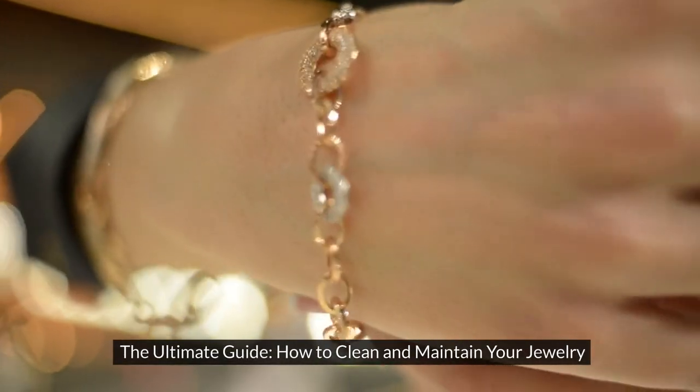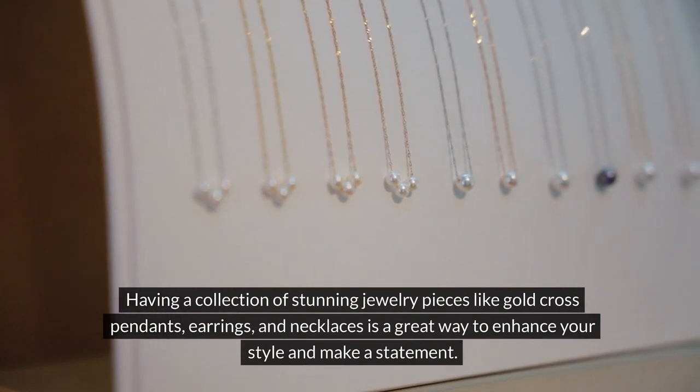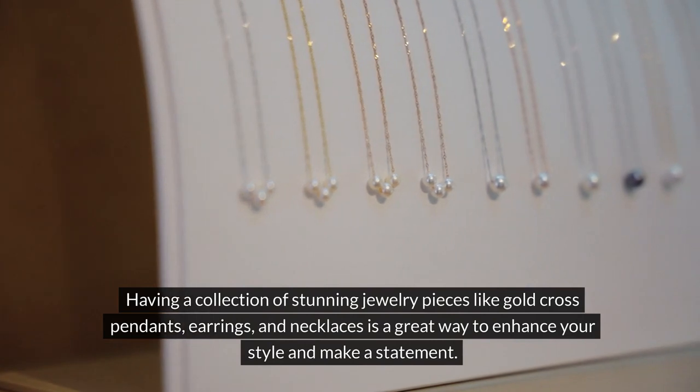The Ultimate Guide – How to Clean and Maintain Your Jewelry. Having a collection of stunning jewelry pieces like gold cross pendants, earrings, and necklaces is a great way to enhance your style and make a statement.